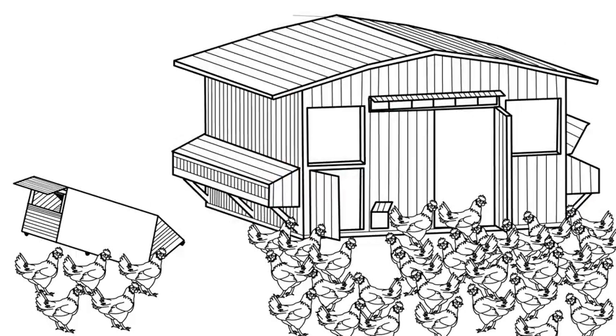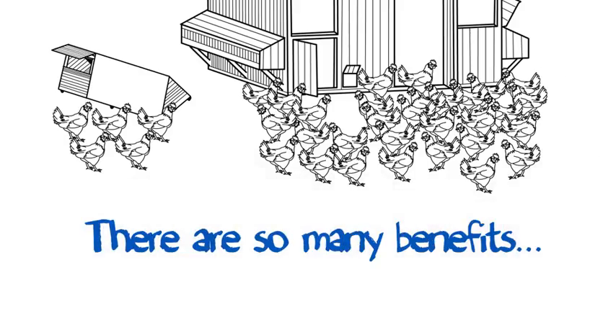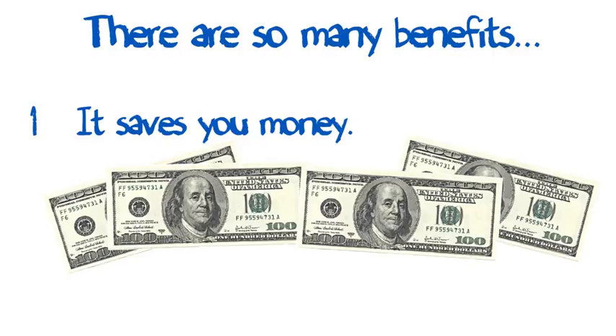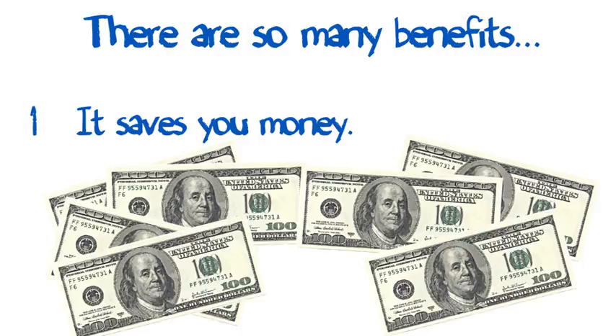And since you got this far planning your chicken raising adventure, you already know about the immense benefits of building your own coop compared to buying a prefabricated one. Benefits like saving you a ton of money — you can put together a classic A-frame coop for about $100 to $150, while your local coop dealer charges $300 to $400 plus, saving you $200 or more. And that's for the smallest coop. If you go from mid-size to larger coops, you could save thousands.